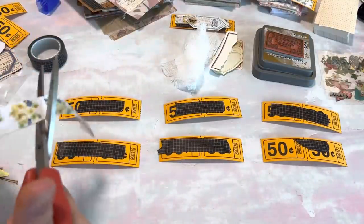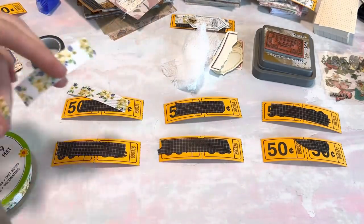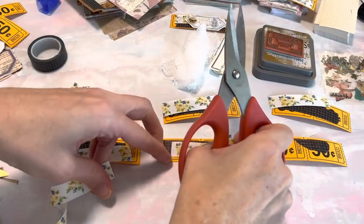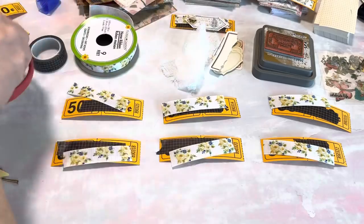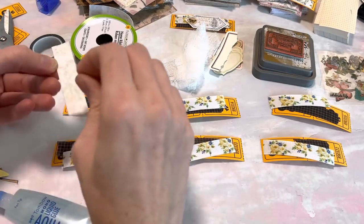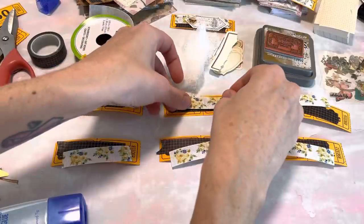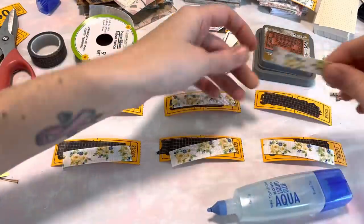I love how this is turning out and now we're just going to cut the ribbon. Sometimes I pre-cut the ribbon pieces so I can just easily grab them, but sometimes I do it this way as well. You can even make your ribbon a little longer so it hangs over the edges of the tickets. Since I'm going to use these and they'll hang off the edges, I'm fine with that. I'm just going to glue for now because I might add some staple detail at the end.